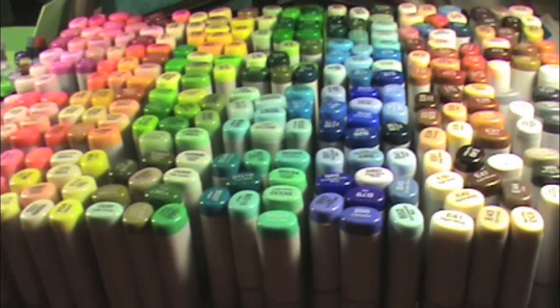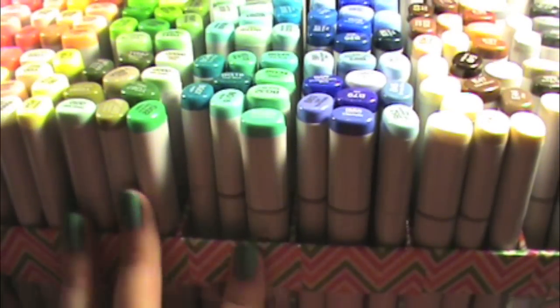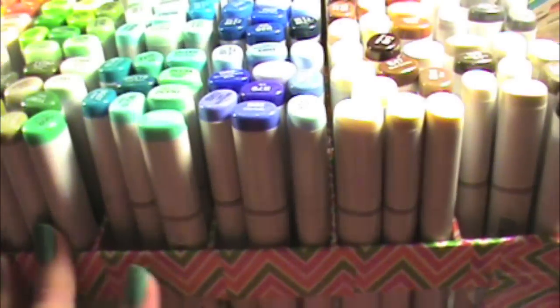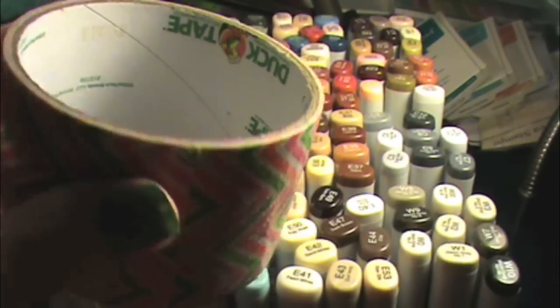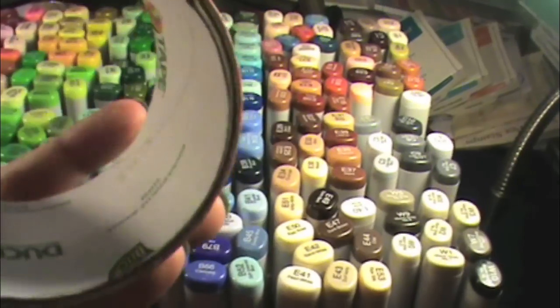Hey everyone, this is Samantha from Scrap Masters Paradise. I've had this container for a really long time — I've shown it to you in previous videos — but I gave it a bit of a makeover. I decided I wanted it to look nice and pretty, so I went ahead and put this duct tape on it. It's actually just a roll of Duck Brand duct tape in a pretty chevron bright color.